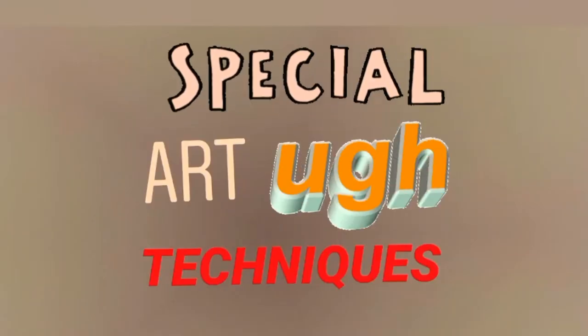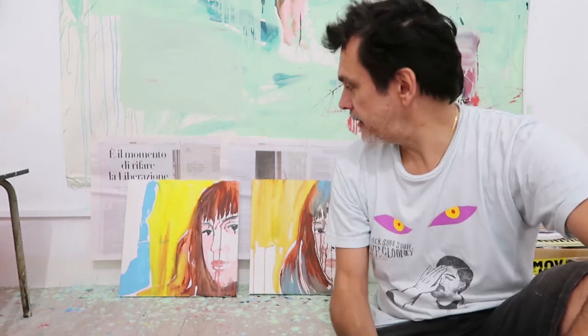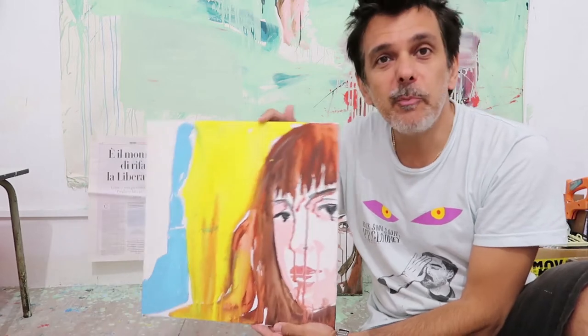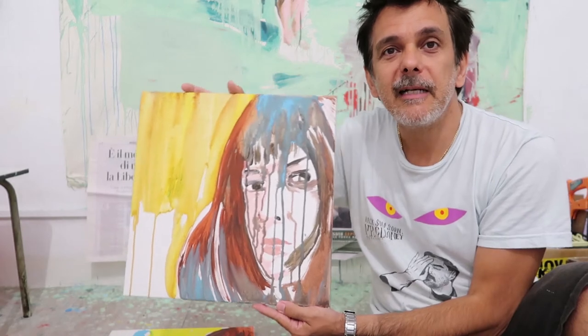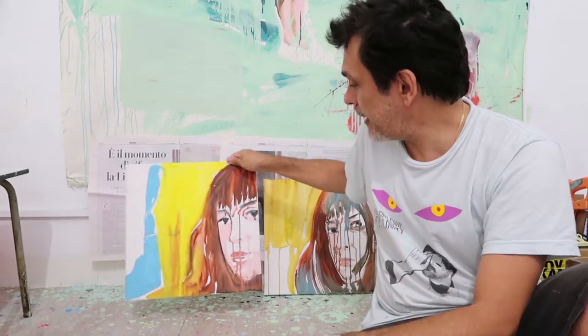Hi, I'm Stefano W Pasquini and this is Special Art Life Techniques. So what do you do when a painting doesn't come out right? Last week I did two portraits of a friend of mine and they came out really bad, both of them. As you can see from the previous video, I paint really fast, and sometimes it comes out okay, sometimes really well, and sometimes it's just really bad, like today.